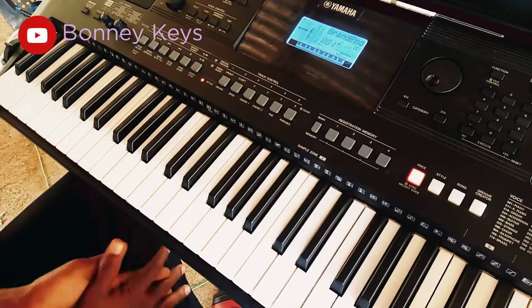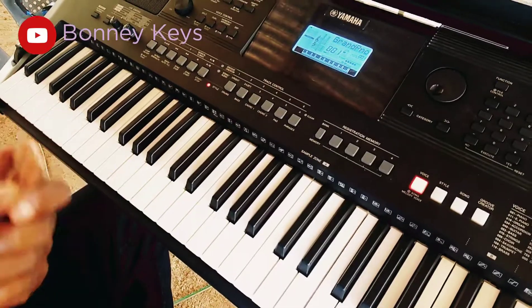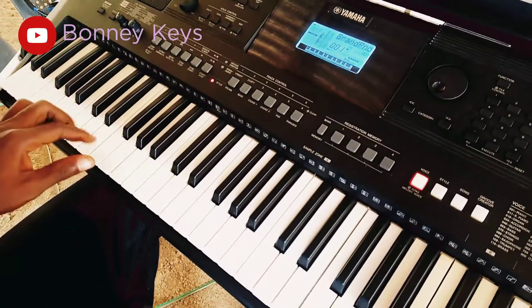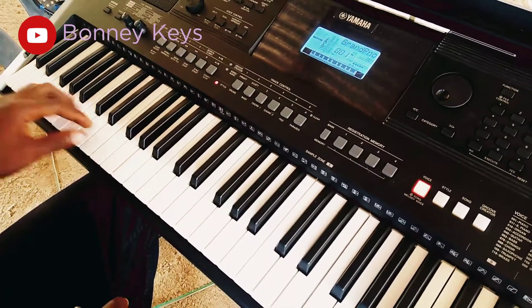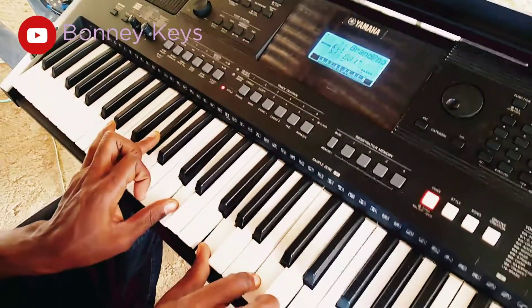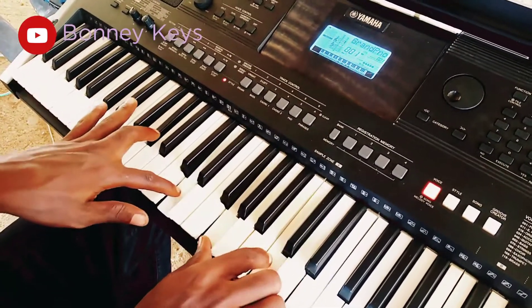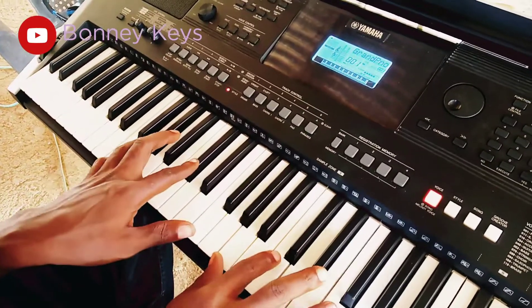Let's consider a tritone movement that you can make whenever you're going to the sixth chord. I'll be doing it in the key of F major. It's just a tritone on T, Mi, La — T, Mi, La. On the T you play this tritone for the T, which is the seventh, then on the third.